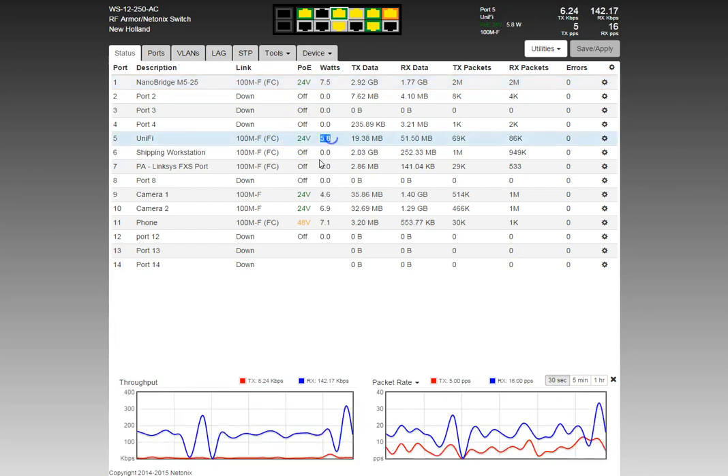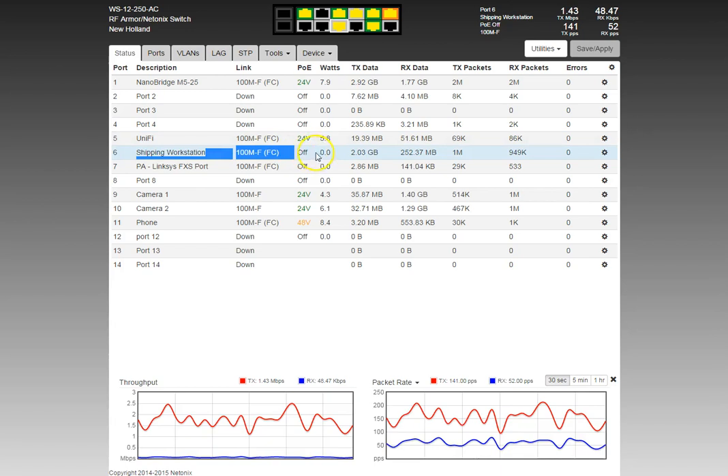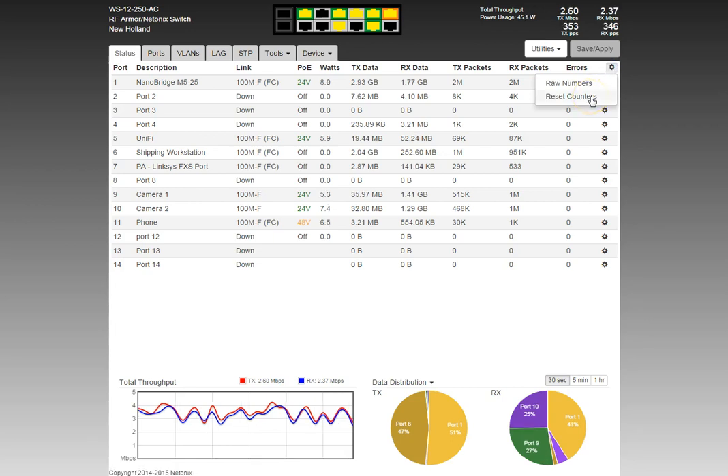The column shows how many watts a port is using. I'm doing this video from the shipping workstation — it's late at night, nobody's using it — so there's no power usage showing. TX, RX data and TX packets are pretty standard. The errors column should show zero; if there are many errors, you need to investigate. The gear icon lets you switch between raw data numbers and human-readable numbers, and lets you reset the counters.